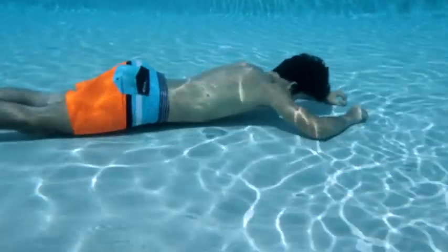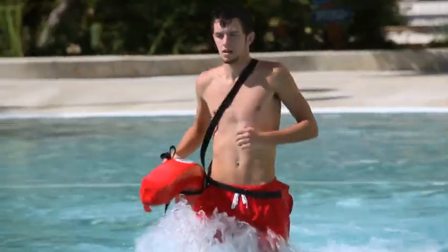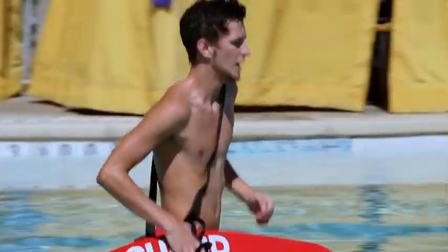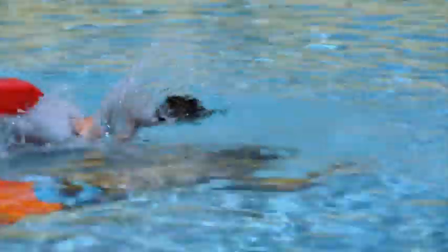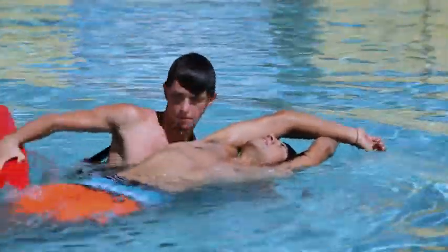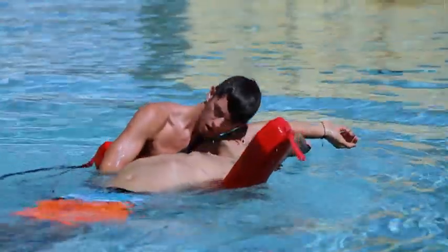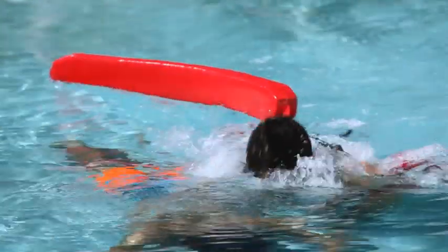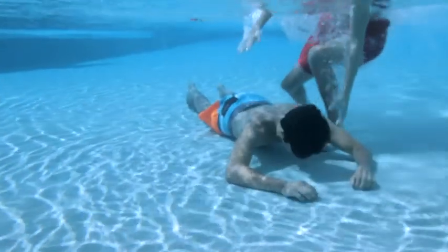In shallow water, approach a passive submerged victim by quickly swimming or walking to their side. It may be quicker or easier to walk to the victim. With the straps still around your shoulder, let go of the rescue tube. Face the same direction as the victim. Reach down and grab the victim under the armpits, submerging yourself underwater if necessary.